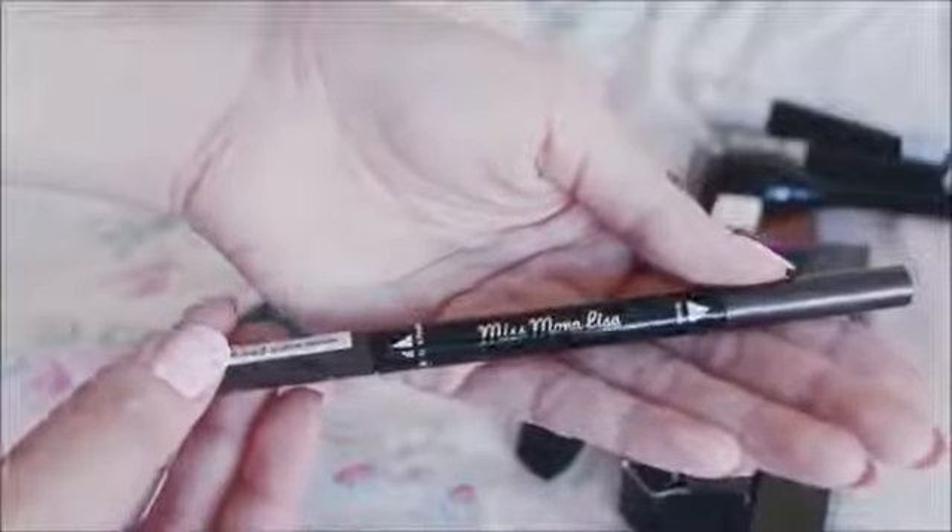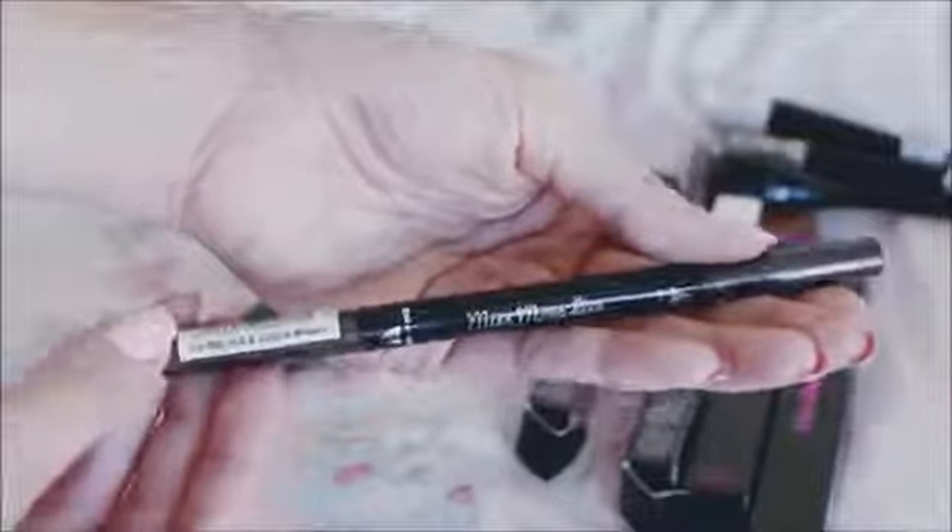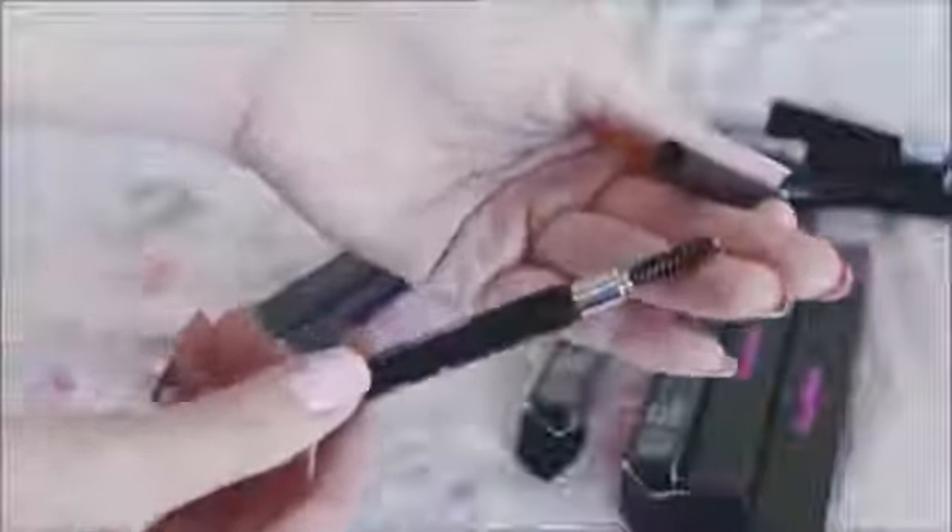The next product is this eyebrow pencil called Miss Mona Lisa in coffee brown. I definitely prefer Miss Mona Lisa over my Rommel London one — I've been looking for a better eyebrow pencil. It blends and applies really nicely. It has a rectangular, flat-ish tip and you twist it to unravel more. It's about an inch.